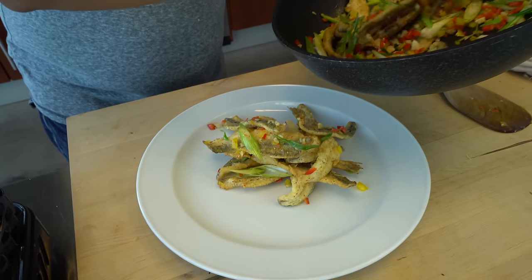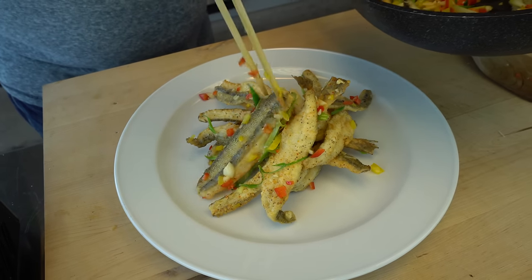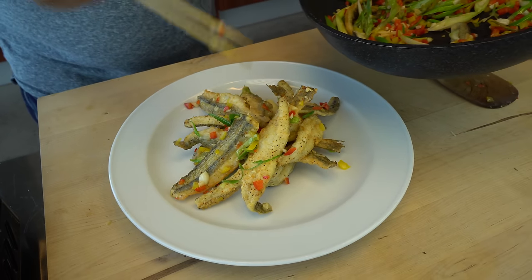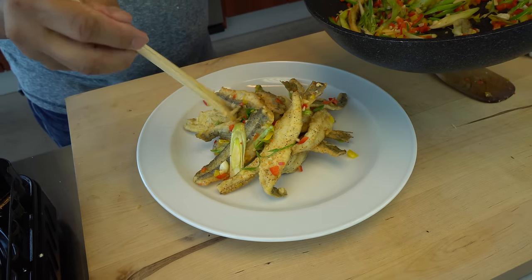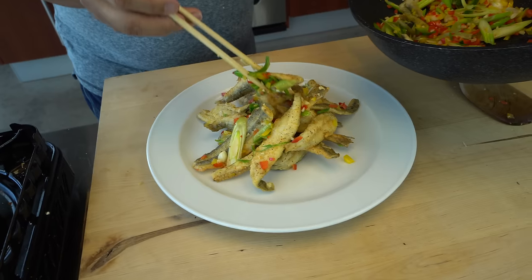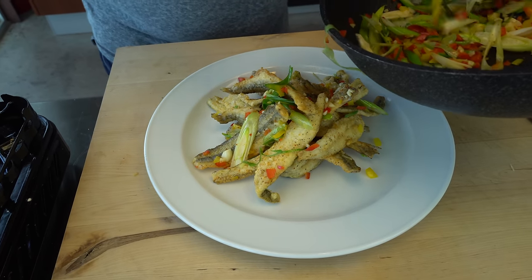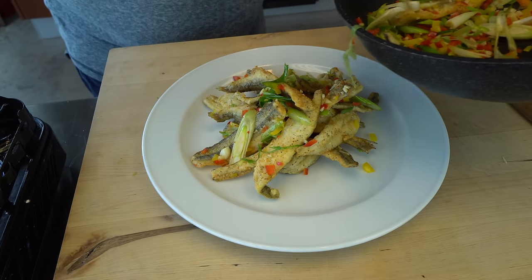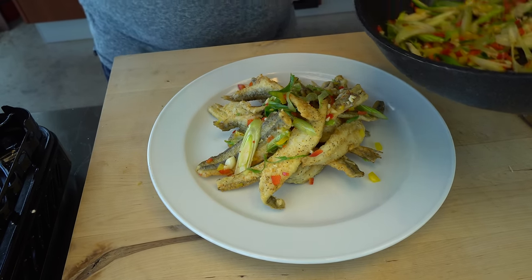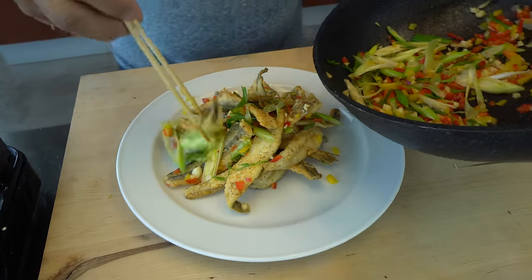My mouth is watering literally — I cannot wait to try this dish. It smells amazing too. Savory, the peppers, the scallions, the butter — everything.